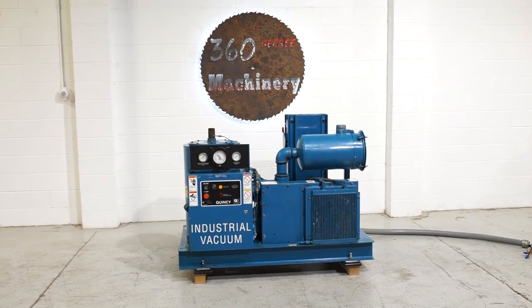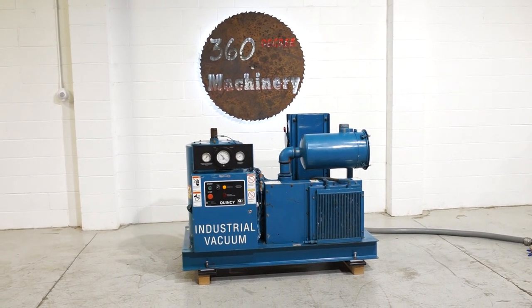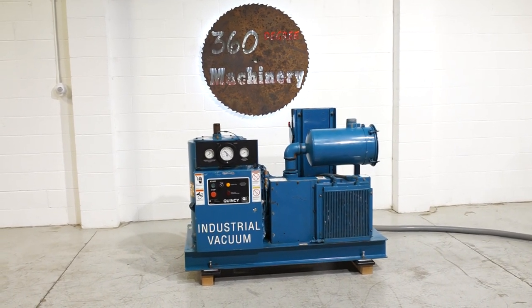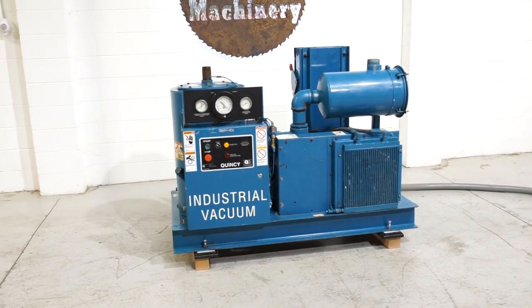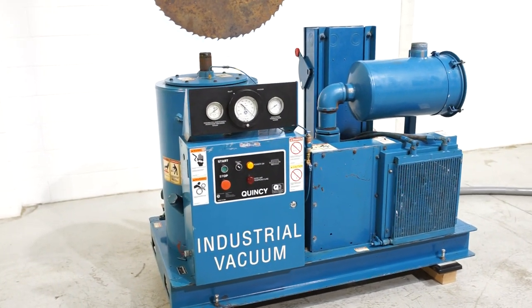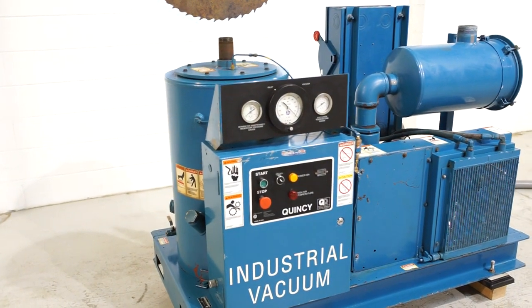Welcome to 360 Degree Machinery. We're going to do a walkthrough of a Quincy QSVB25 vacuum pump. If you have questions about availability or pricing, please go to 360degreemachinery.com. All of our machines are located here in Naperville, Illinois, and we do not broker tools to ensure quality. We are also processing anywhere from 40 to 50 plus machines that are not listed on our website, so check back often.